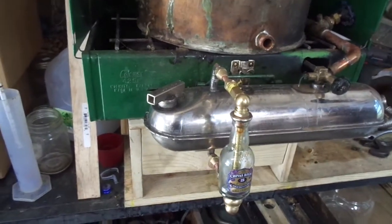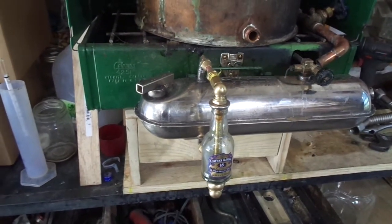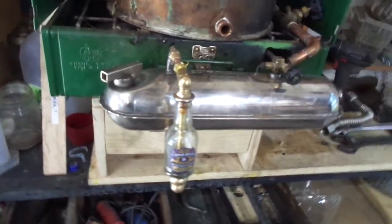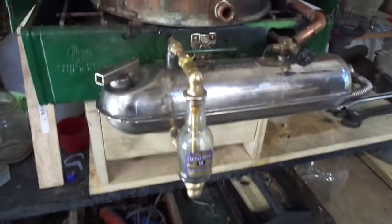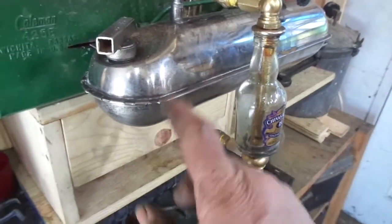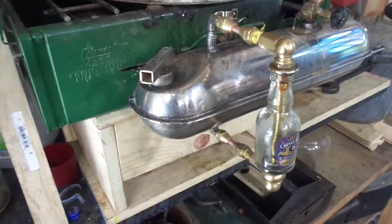The Coleman stove — this tank is not the original tank for this model stove, but it is a Coleman tank. It's got a sight glass on it so that you can tell the level of fuel in the tank, which is kind of cool.